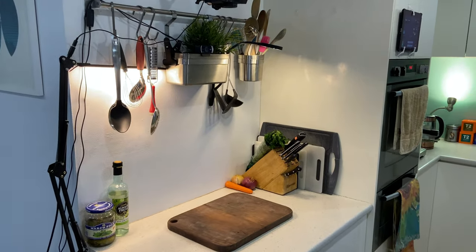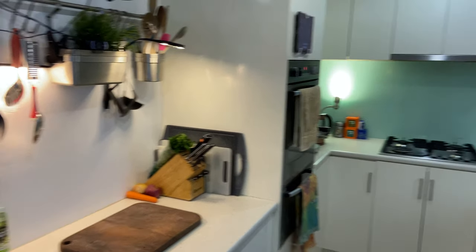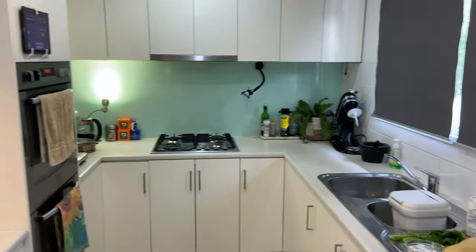What's up, homeskillets? In this video I'm going to give you a brief overview of how I've set my kitchen up to do my live streams.